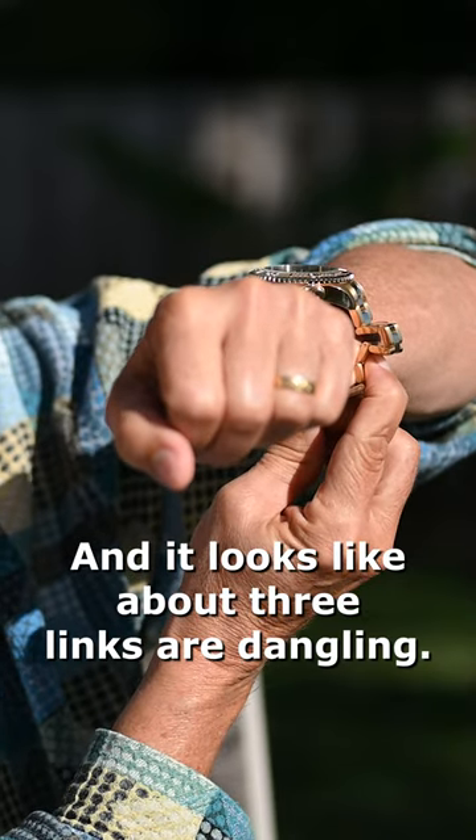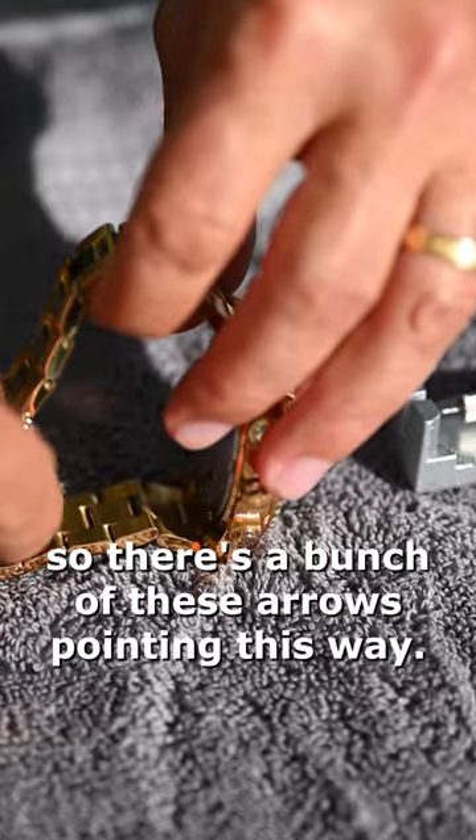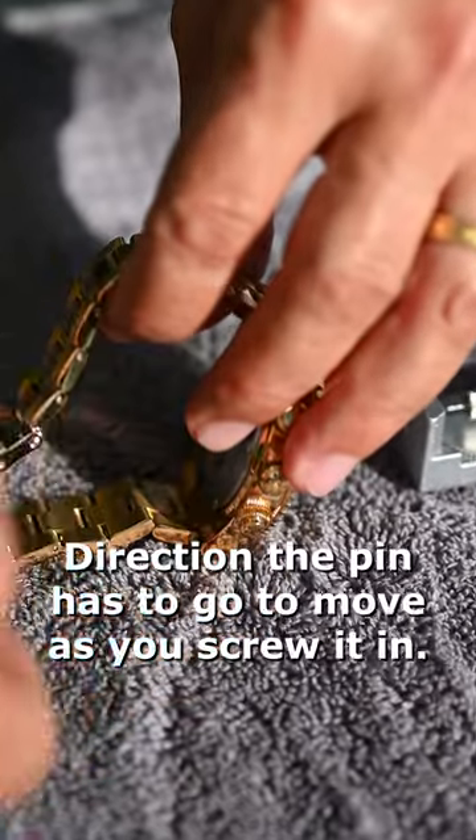It looks like about three links are dangling. Remove an equal number of links from both sides. There's a bunch of arrows on the band pointing in the direction the pin has to go in order to remove it.